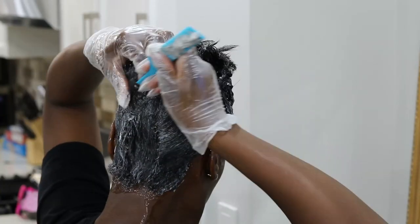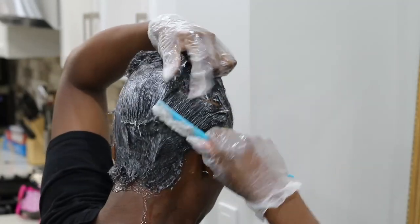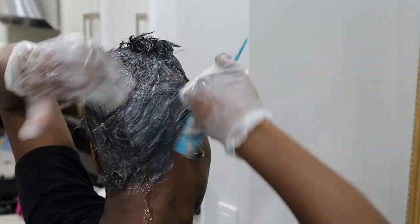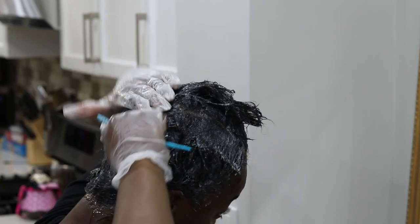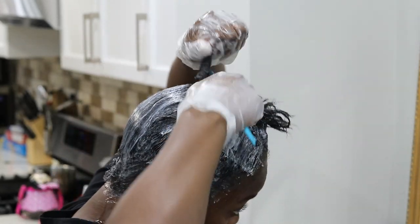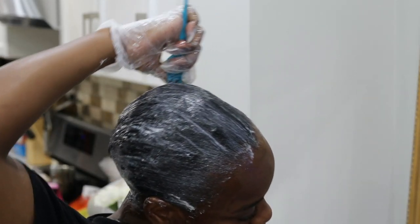I just want the relaxer to process enough so I can have a sleek look with a flat iron or a wrap. For this video, I am going to be doing a ponytail. It does take a lot of energy to comb through — my hands are extremely tired, but I have to keep going. If you can't do this on your own, it's very important to get it professionally done or have someone assist you. I've been relaxing my own hair for years, so it's easier for me, especially because my hair is short.